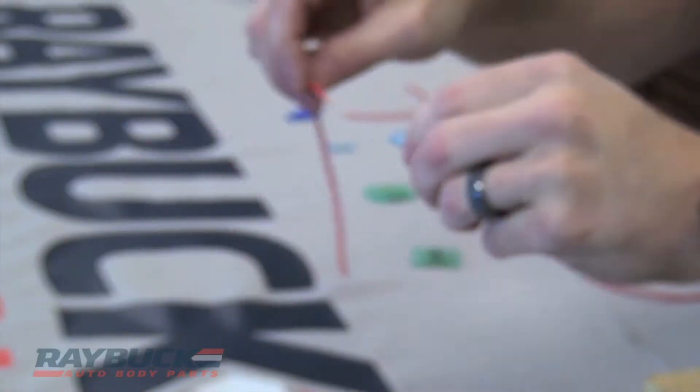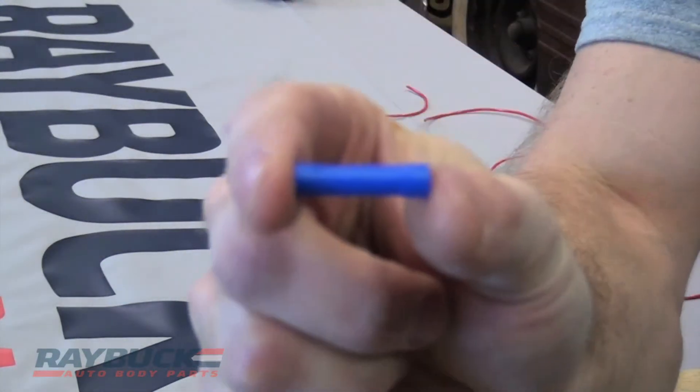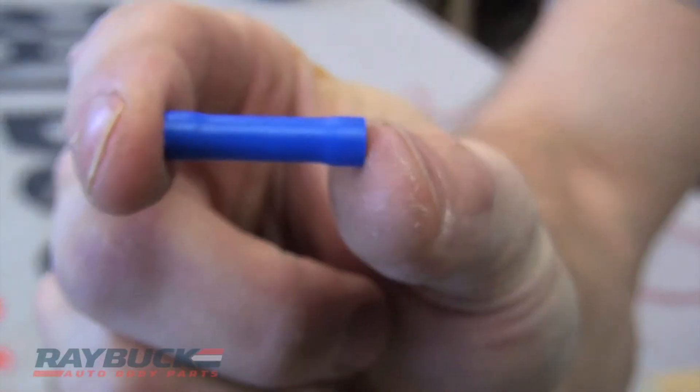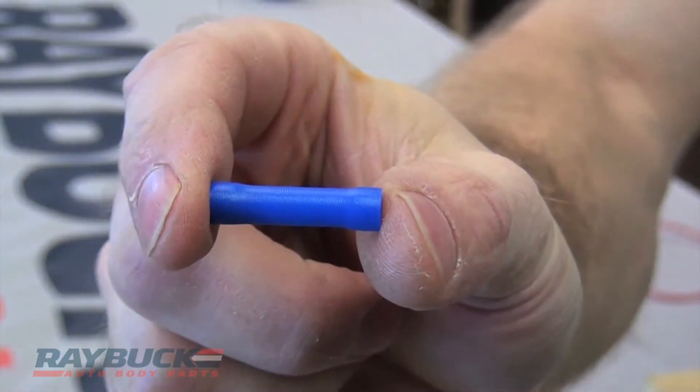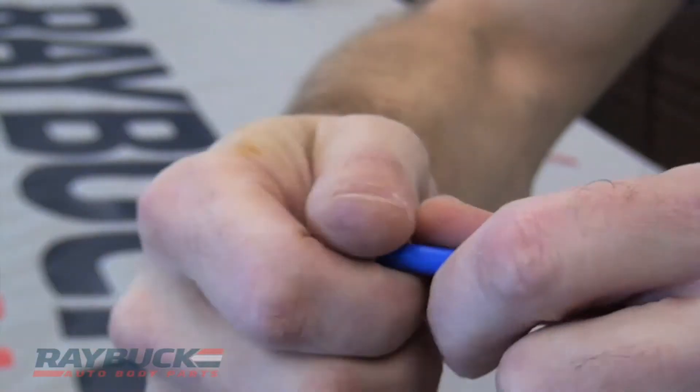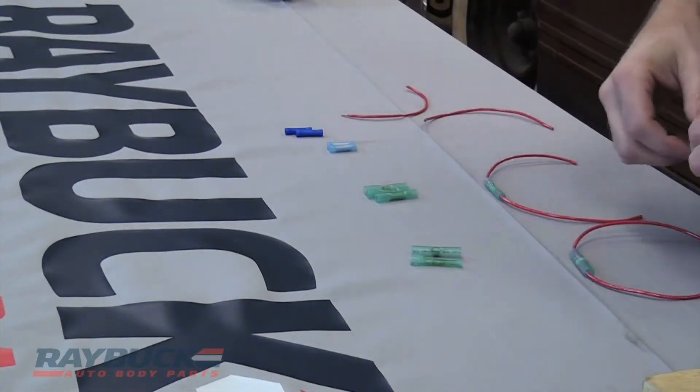That's one of the issues that a lot of people have when they use this style connector, because obviously you can't see into it. You slide the wire in and get a feel for it, but a lot of times you make that crimp, give a tug on the wire, and then the wire pops out and the connector is useless — you have to cut it off and start over again.